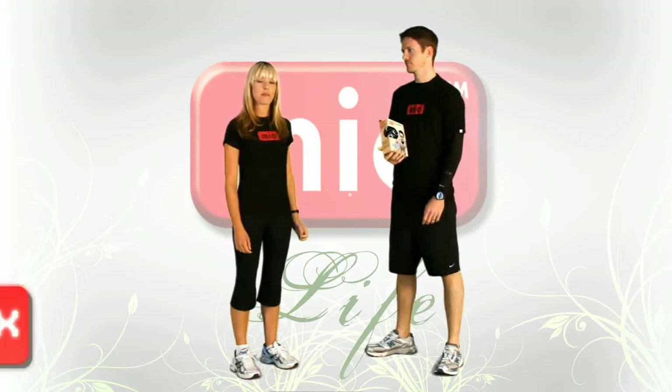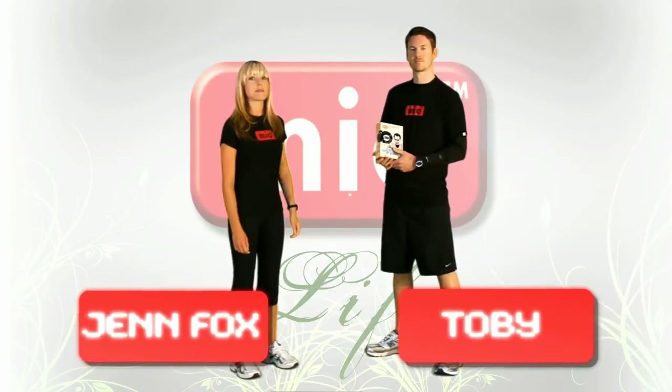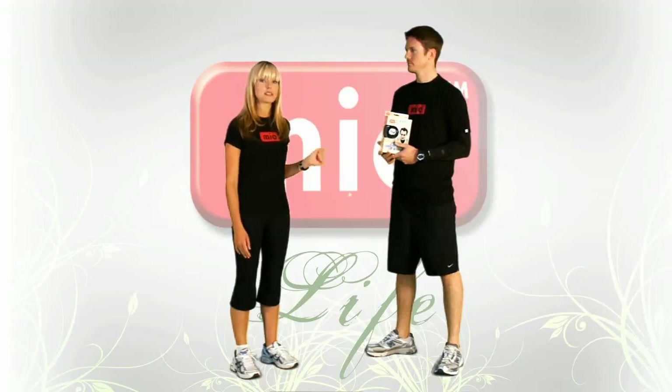Thank you for tuning in to this episode of MioLife. I'm your host Jen Fox and we have a special guest here today. Toby is a busy professional new to the city and today he's going to go over his favorite fitness tool that helps him stay in shape. It is called the Mio Classic Select.